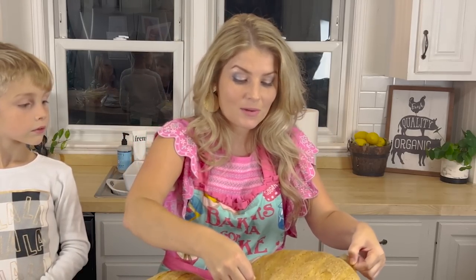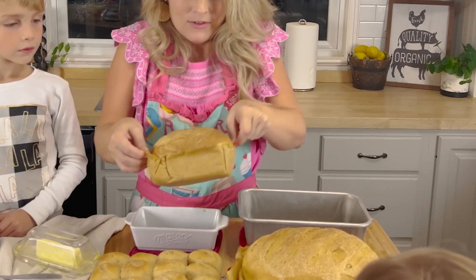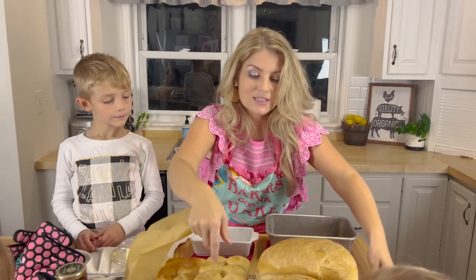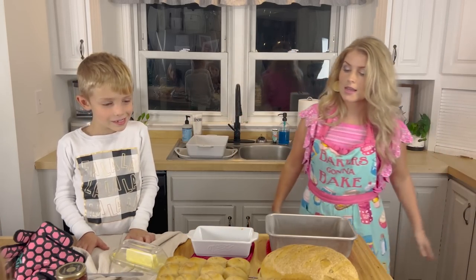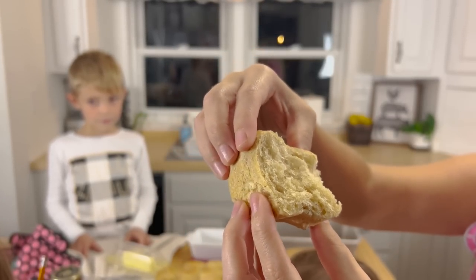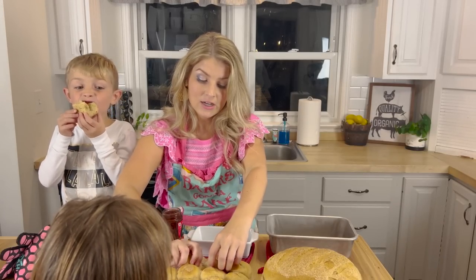All you do now is let them cool — that'll take about an hour. Wrap them in Saran Wrap, put them in a bread bag, or if you're going to keep half of them put half in the freezer. Who wants bread? Don't burn yourself — be careful. Butter and jelly! Holly, you're the helper today, you helped me make it. It's just so soft and it smells so good. Holly, would you like a roll with butter and jelly on it? It's like the softest, squishiest bread ever. It's absolutely — I promise — like a little bit of heaven.